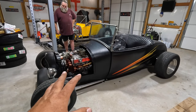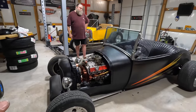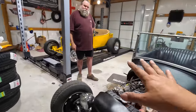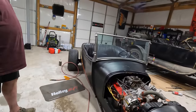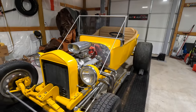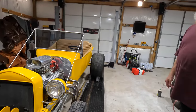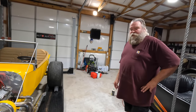There is drama behind the metal T-bucket — I can't talk about it yet. I promise there is drama behind this one. If it gets cleared up I'm just going to send it to auction. I'm still waiting on the resolution — one way or another this car may be leaving or it may not. But this yellow one is the one I want, this is the one we're going to be focused on.